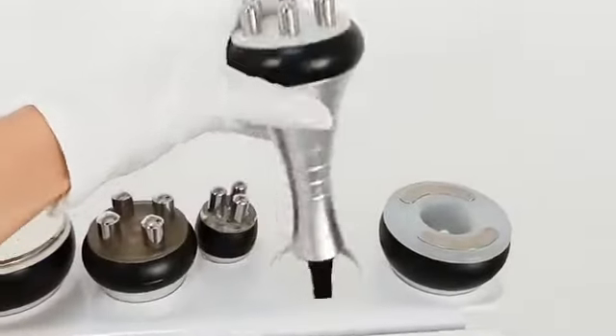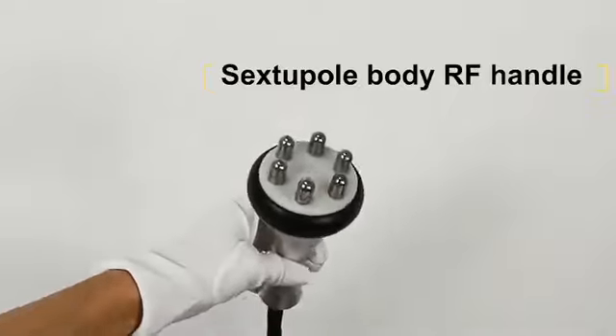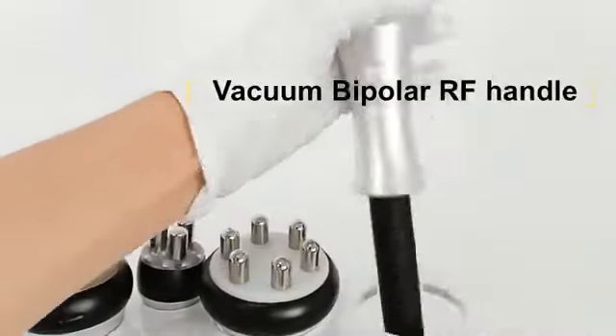And this one is the sextupole body RF handle. After using it on fat cells, it generates friction heat, increases local temperature, and removes excess fat and toxins from the body through the sweat glands.